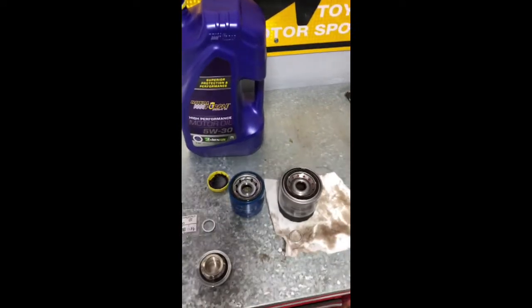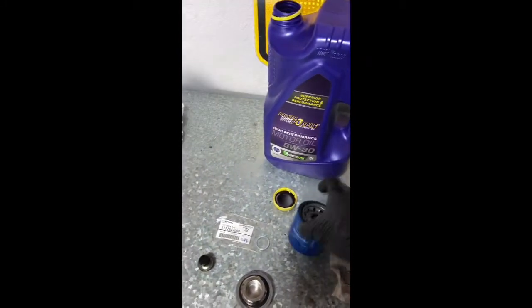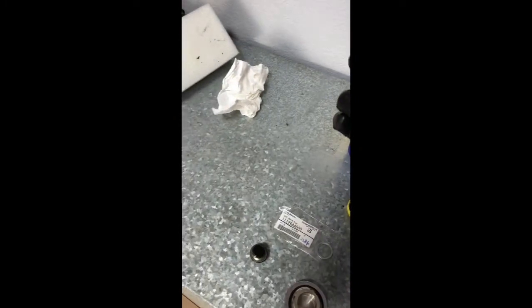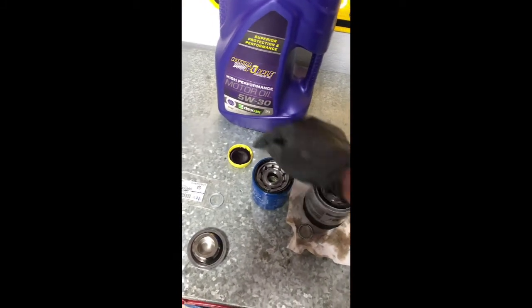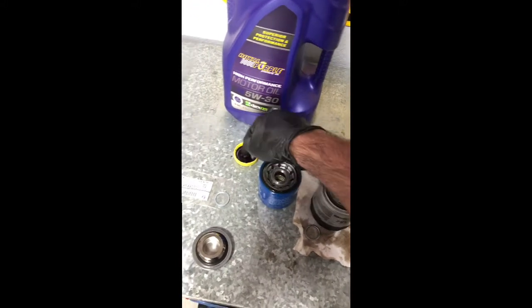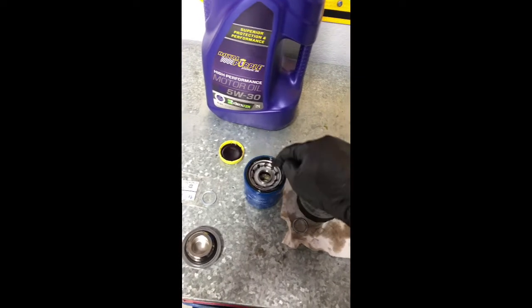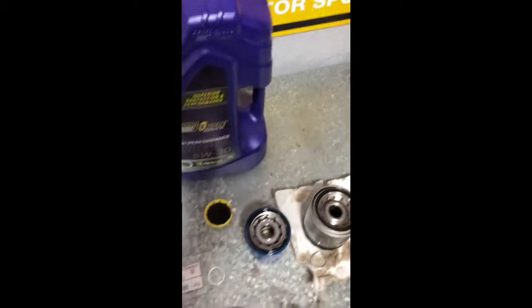So we got the old oil filter out — this was an aftermarket FRAM filter. We've got the OEM Subaru filter, which is much smaller. We're going to take a little bit of oil, make sure your hands are clean, and put it on the rubber gasket here. Then we're going to screw this up onto the bottom of the car. Some people fill the filter with oil first — I don't, but that's another method of doing it.